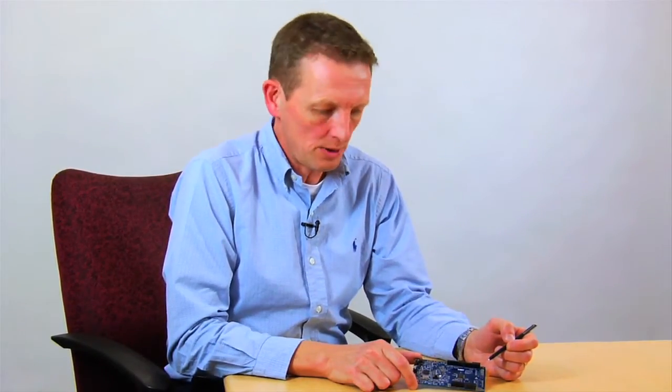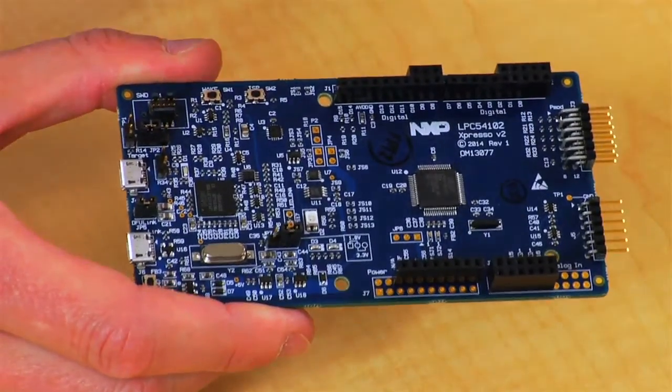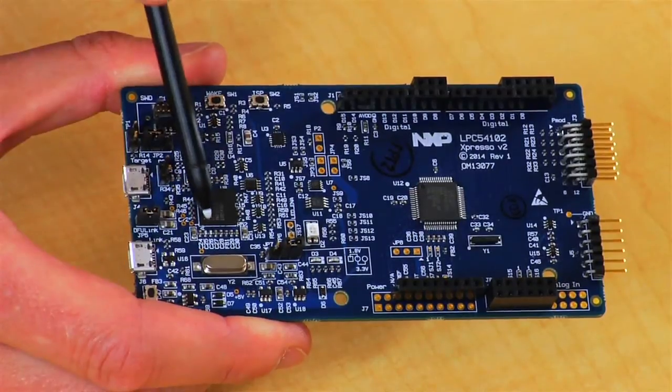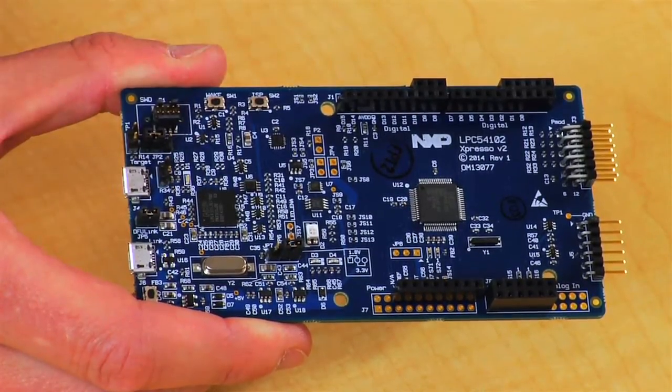Let's talk about some of the debug features available on the board. There's a debug processor we call a LINK2, which provides a connection from your host debug environment to the target processor through USB. The LINK2 processor supports SIMSYS, DAP, and REDLINK protocol, so you can use it not only with LPC Expresso IDE but also with several third-party tools as well.